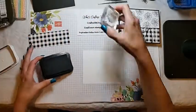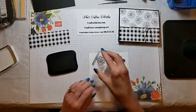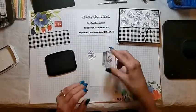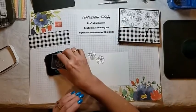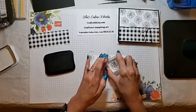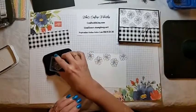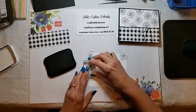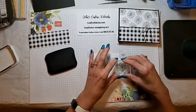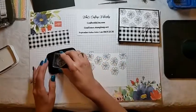I stamped the flowers first and then added the DSP. Very simple — I just used the Memento Tuxedo Black ink and stamped off a little bit. Then I brought it down, and each time I turned the flower a little bit as I stamped. You don't want them all going across in a row looking the same. And then I just added some additional flowers down here. These two here will just kind of peek up from the DSP.